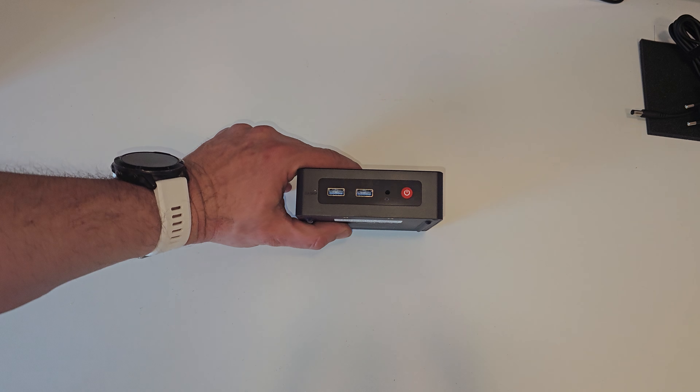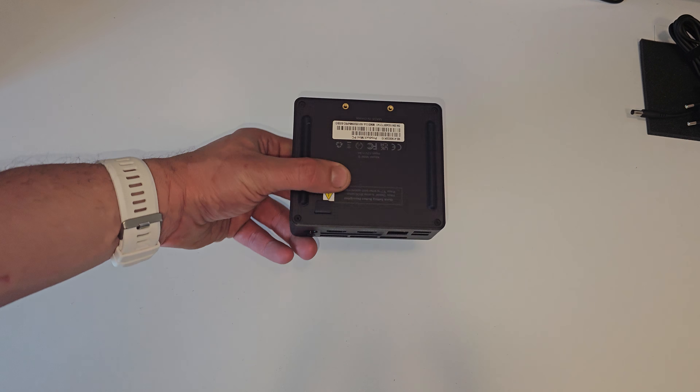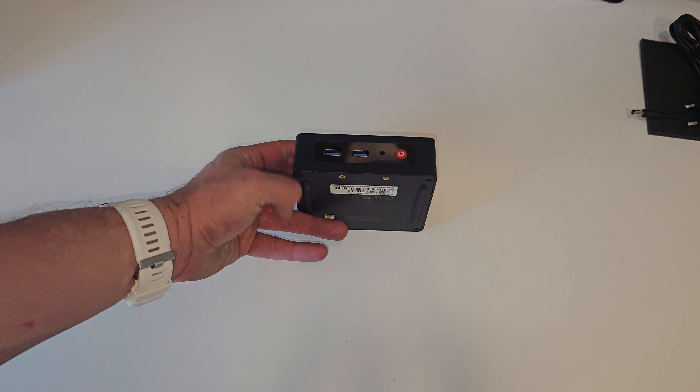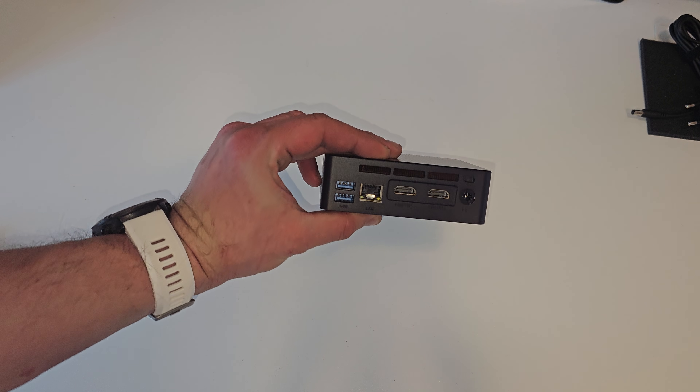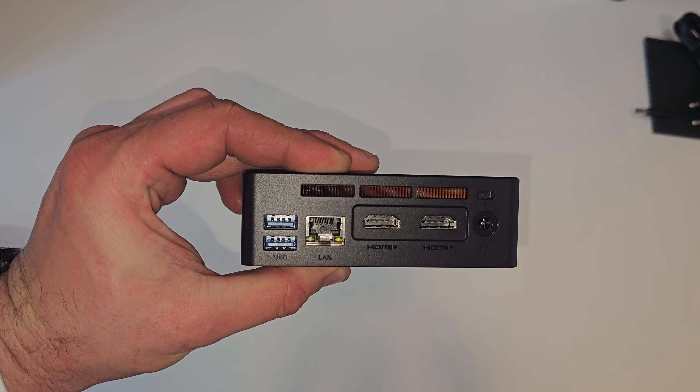Here is the Beelink S13. In the front there are two USB ports, and in the back there are two USB ports, two HDMI outputs, a LAN input, and that's it.